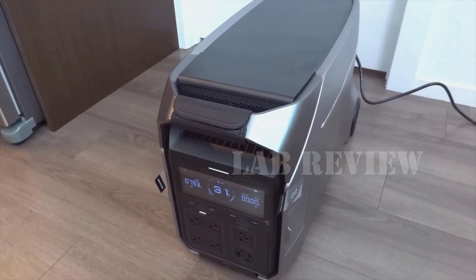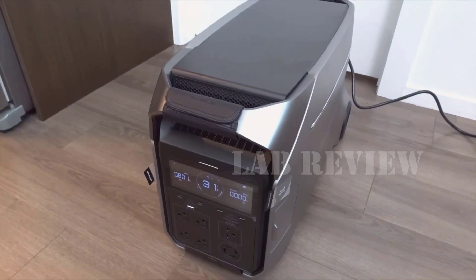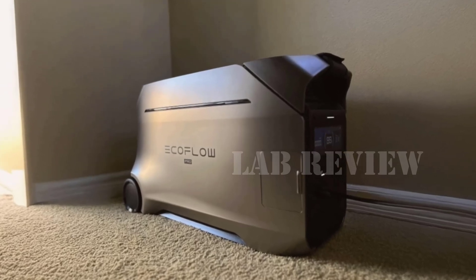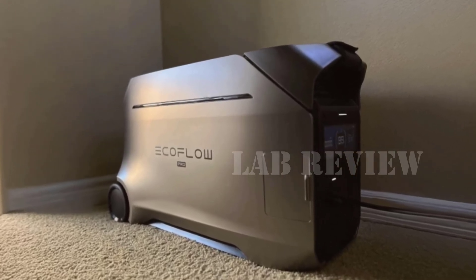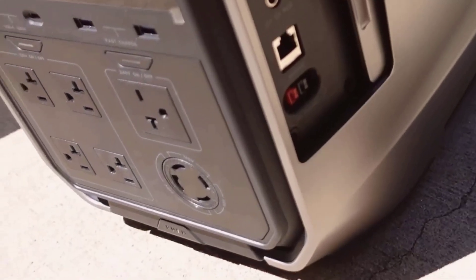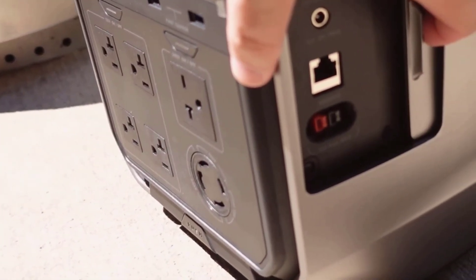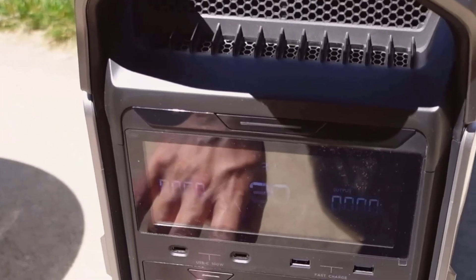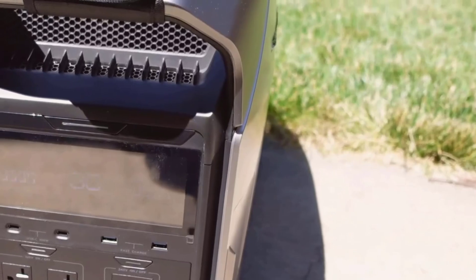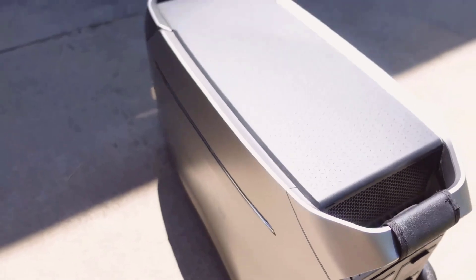This is the EF EcoFlow Solar Generator Delta Pro 3. My first impression is that it's really hard to miss because this thing is big and solid. It has a rugged, boxy look with aluminum accents and a solid handle, plus wheels that immediately remind me of heavy-duty luggage. When I first pulled it out of the packaging, it felt heavier than I expected — about 115 pounds. But after using the handles, I could roll it around the yard or garage pretty easily. This is built for serious jobs, not just some ordinary power bank.